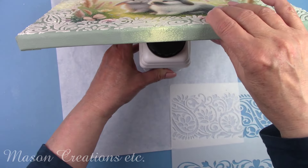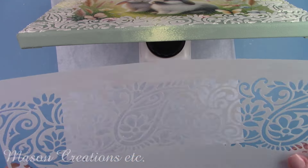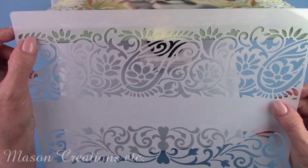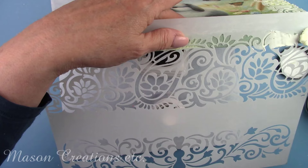Now I'm going to do the edges of the canvas — this was a little bit of a challenge. I propped the canvas up on a bottle to keep it from falling and did this around all four sides of the canvas and let it dry.